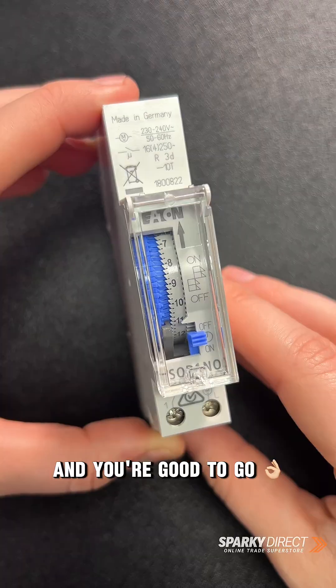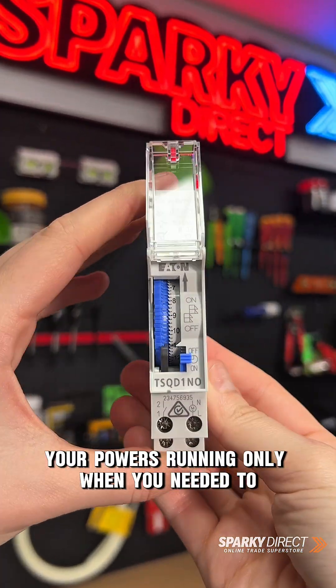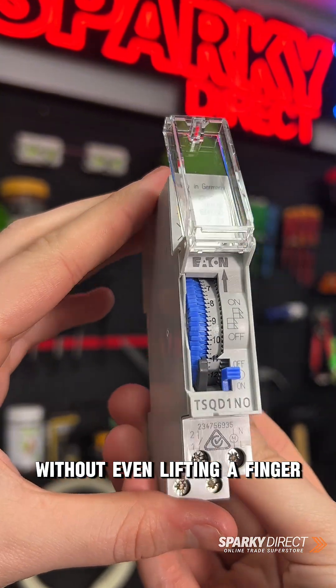Then finally close the cover and you're good to go. Your timer's now set, your power's running only when you need it to, and you're saving energy without even lifting a finger.